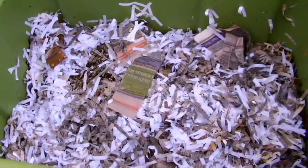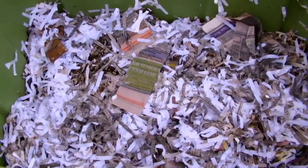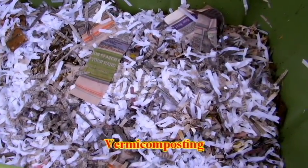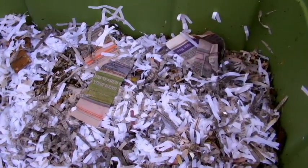Hey everybody, Jeff with Executive Gardener here. This short video is going to be about vermicompost — that's the use of composting worms to create castings for your garden.